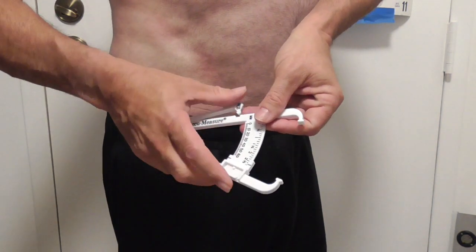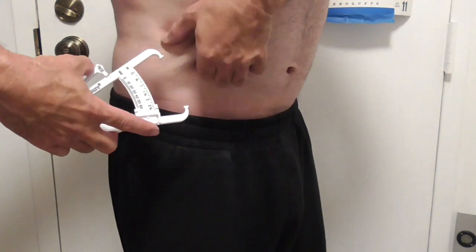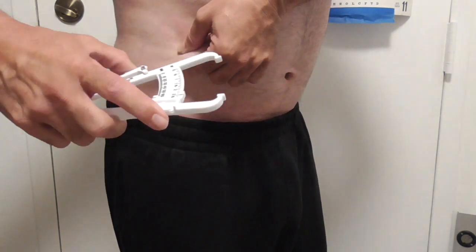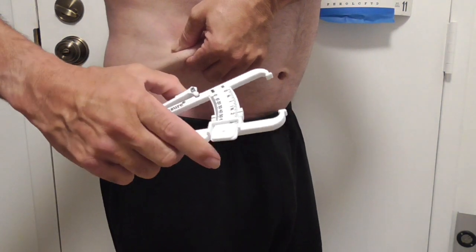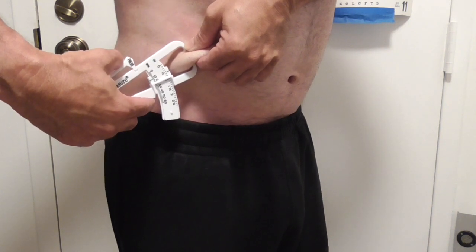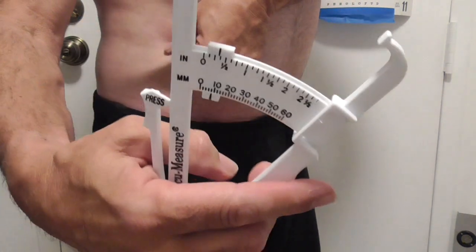Make sure this thing is all the way to the right — finger over here, thumb over here — go in there on a diagonal. I was blocking my finger over there. Go in there, do a little squeeze until it stops. It's going to stop. It's going to click. There it is, that's the click. And then you've got your little reading over there.